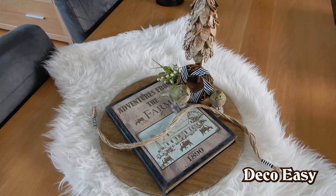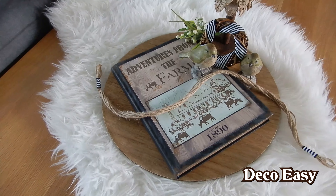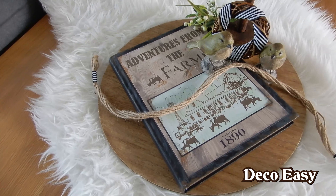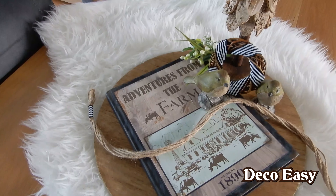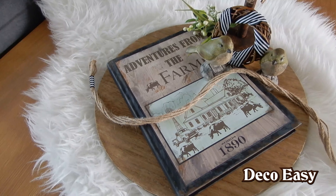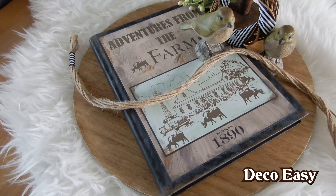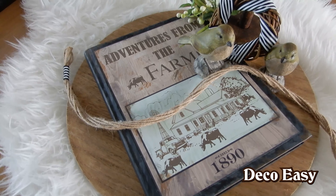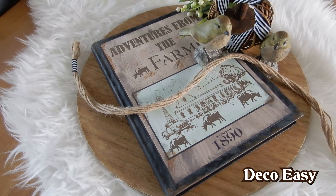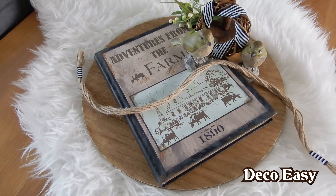And here you see the end result of our DIY from an old school book, and it turned out so nice! Go around in your home, find some old books from school or from your children — it doesn't matter. Throw some paint on it, do a picture on it, distress it, and you'll have your own unique farmhouse book. I hope you got a little bit of inspiration from it. I'm really happy how mine turned out.